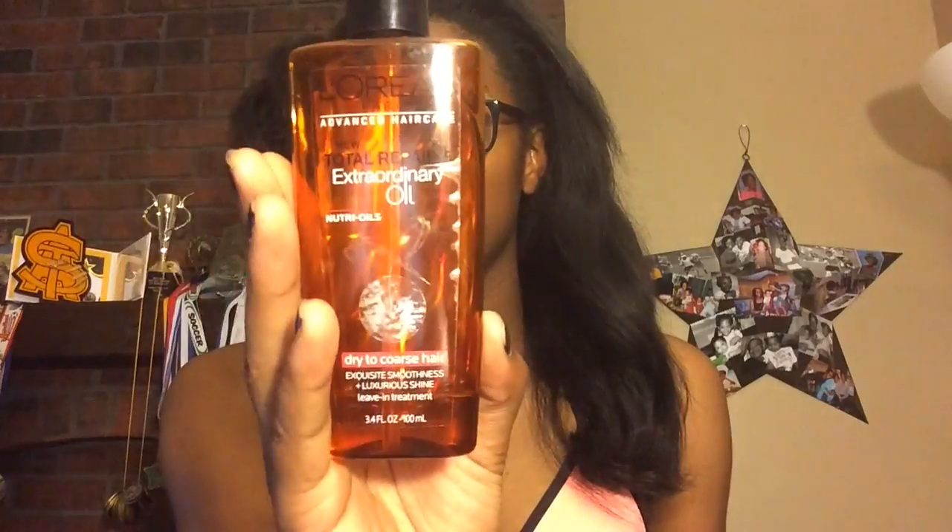The first thing I'm going to do is take my Tresemmé heat protectant spray and put this all over my hair. After I use this, I'm just gonna pin up a piece and then take the pieces in the back out — that makes sense.